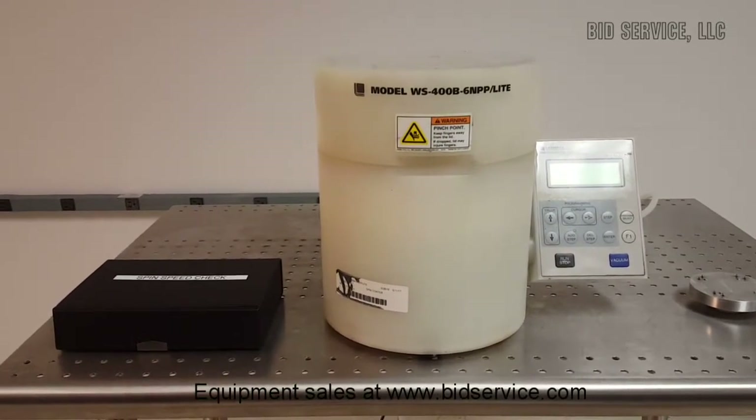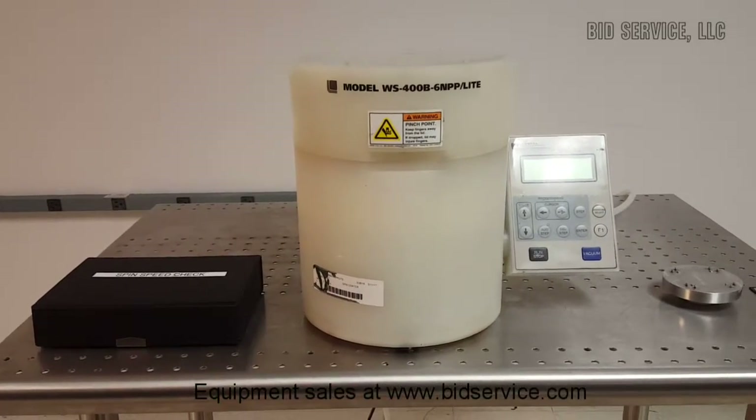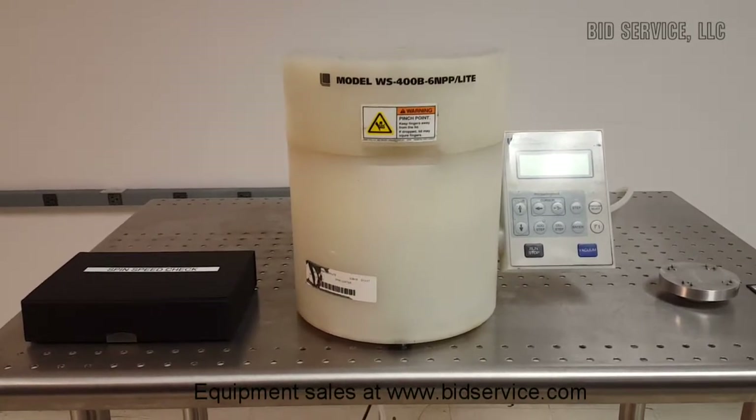The bowl-shaped interior forces fluid downward where it is routed directly to the rear drain. The upper plenum closes inside the base, providing an overlapping seal.